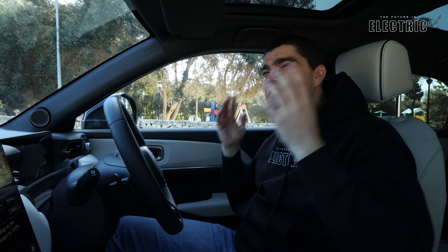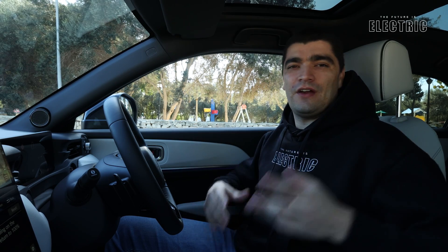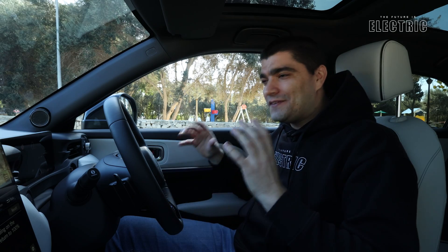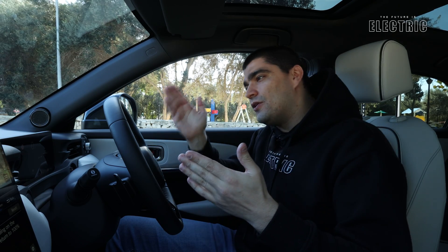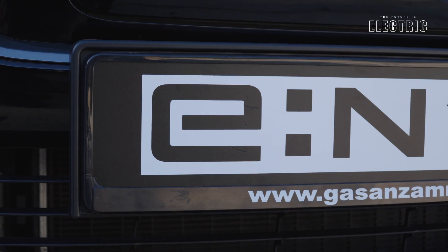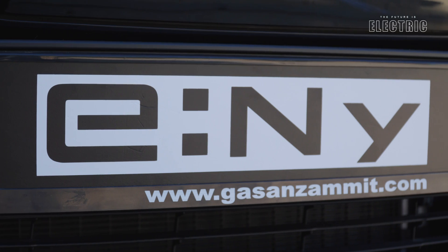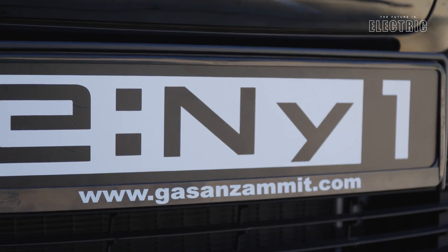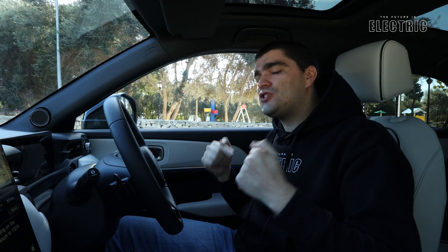This is only the second electric car from Honda, but they have years of experience with their hybrid models — so they may have been a bit late to the party, but this platform is going to allow them to roll out a number of electric cars going forward. I'd like to thank Honda Malta and Gazan Zamit for helping with today's review, Maverick for the technical support, and of course you the viewer for tuning in. Leave any questions in the comments below.